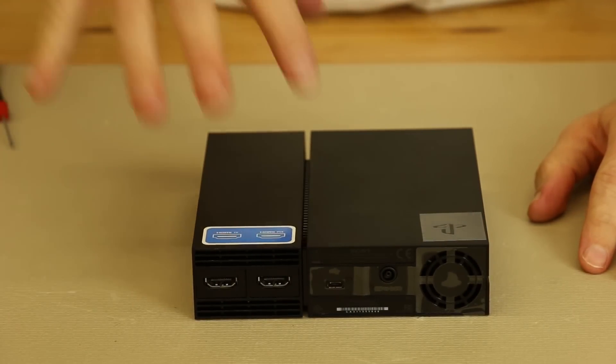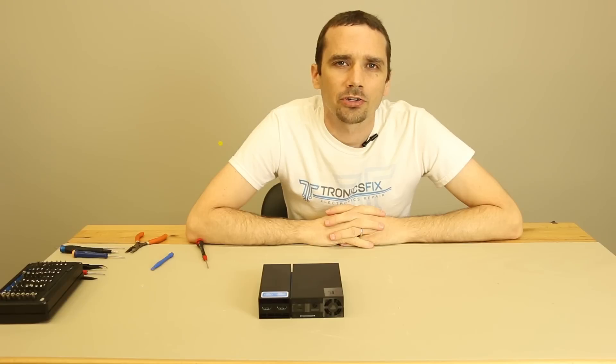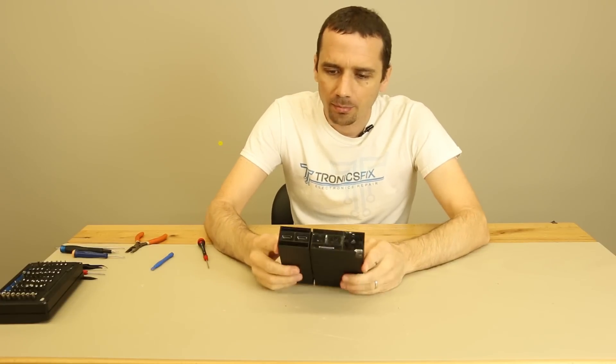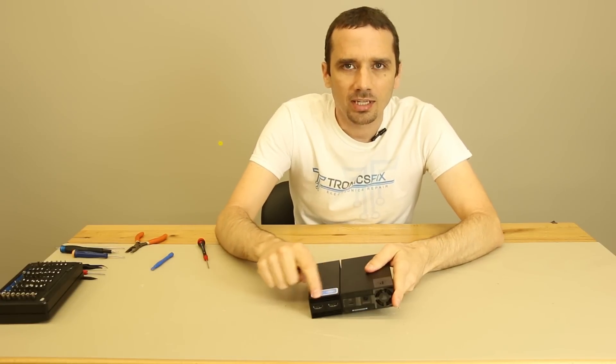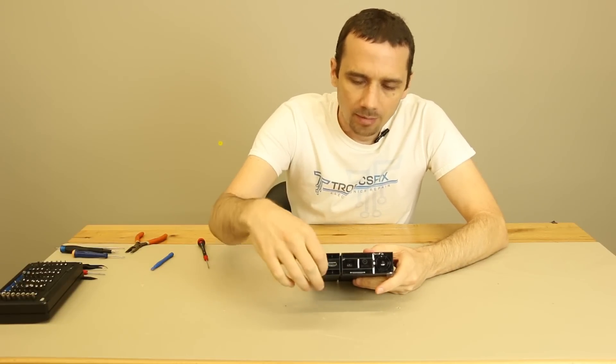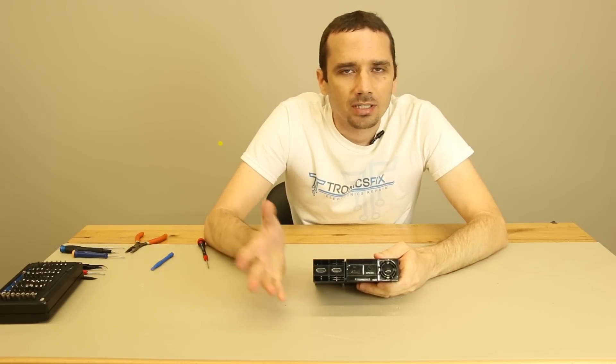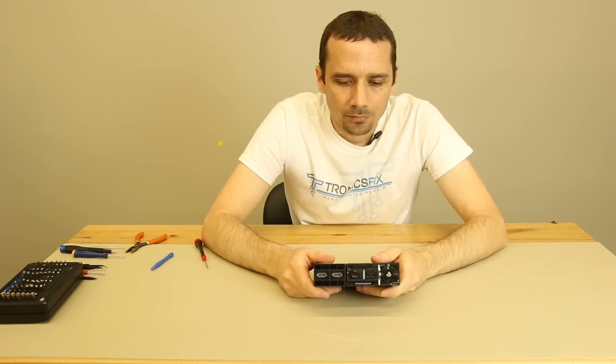That's how you disassemble and assemble the PS4 VR processing unit. Thanks for watching our teardown. Keep in mind, if you want to keep these HDMI ports doing well and make sure they don't get broken, just plug cables in carefully and wiggle them a little bit when plugging in — that will ensure they last as long as possible. If anything does get broken, we're always here to help. If you ever need ports replaced on any PS4 or Xbox, look us up online at tronixfix.com. Thanks again for watching.